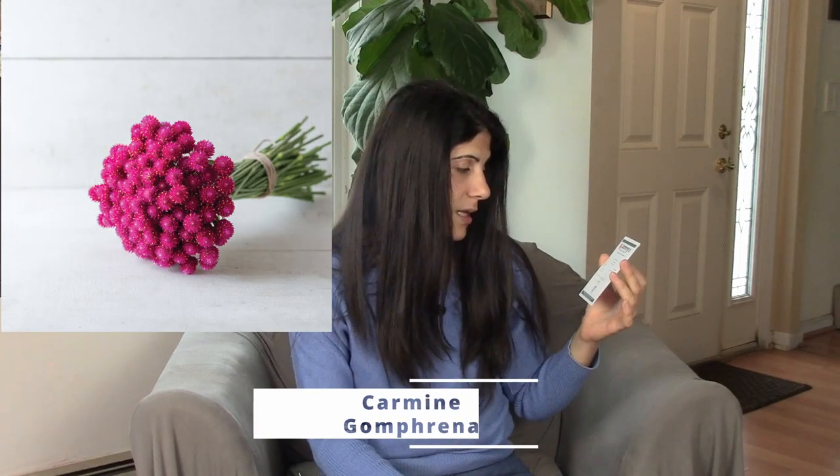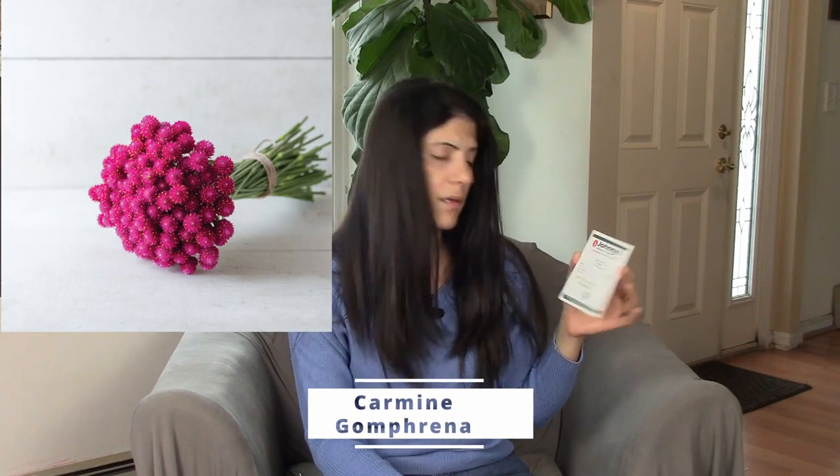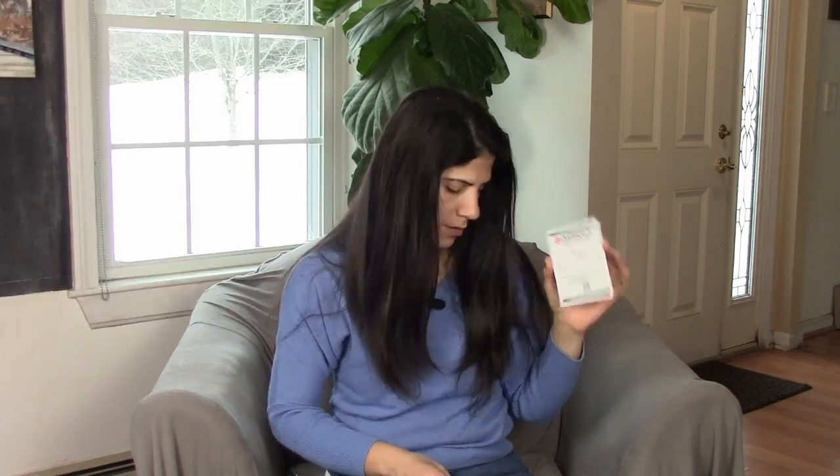The next one is the Carmine Gomphrena — I'm not sure how to pronounce it. I love gomphrena, these varieties are beautiful. I usually grow the Atomic Purple Gomphrena — I grew it several years in a row and it's beautiful. But I decided to try the Carmine variety just in case I'm missing out on something. I might like it more, or I might go back to the Atomic Purple Gomphrena.